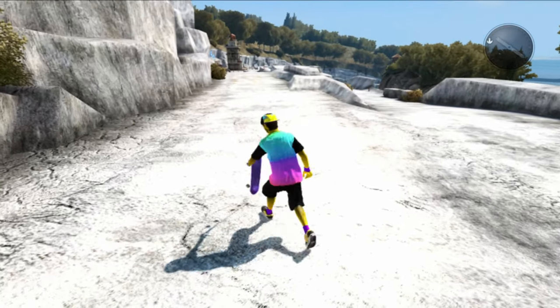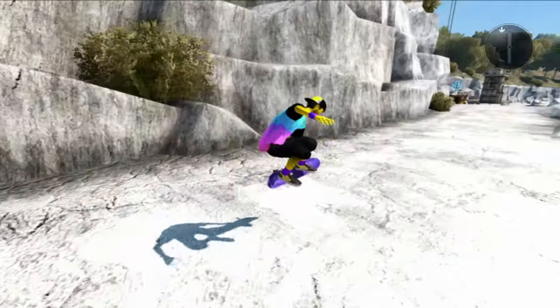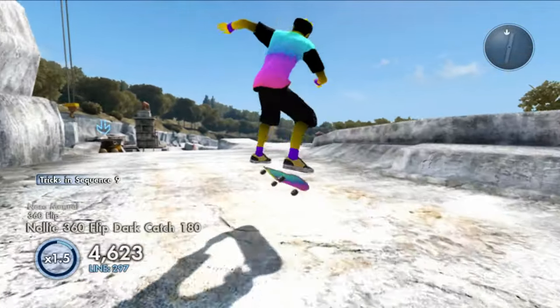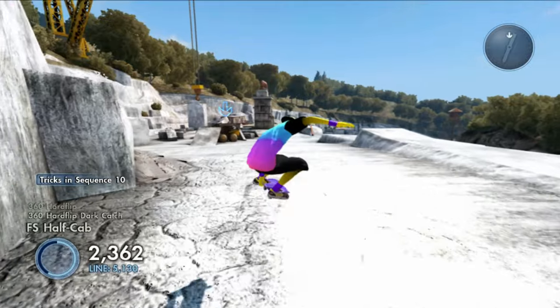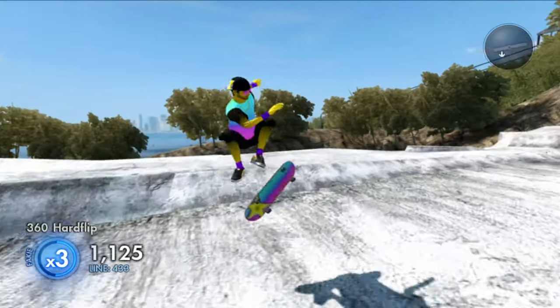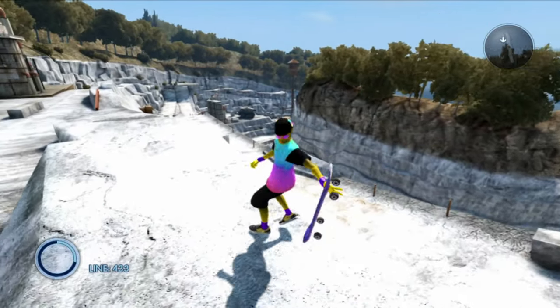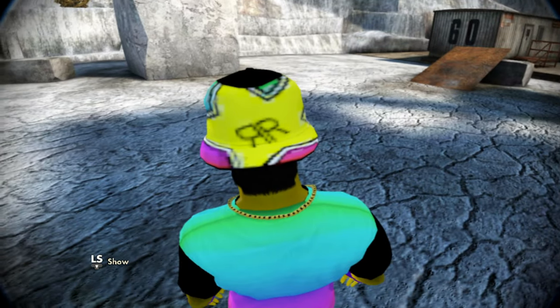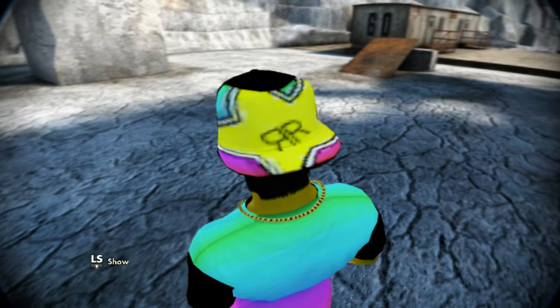As you guys can see here, we got the Rainbow Rockstar skater. This skater comes with realistic purple grip tape, yellow skin, and everything rainbow basically. I'm curious — what do you guys rate this skater out of 10? Is it a 10 out of 10, 4 out of 10, or 5 out of 10? Comment down below.